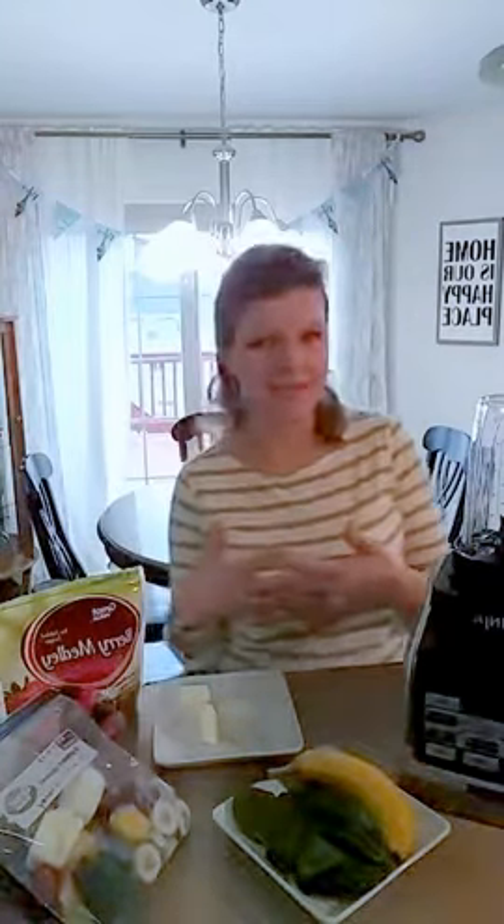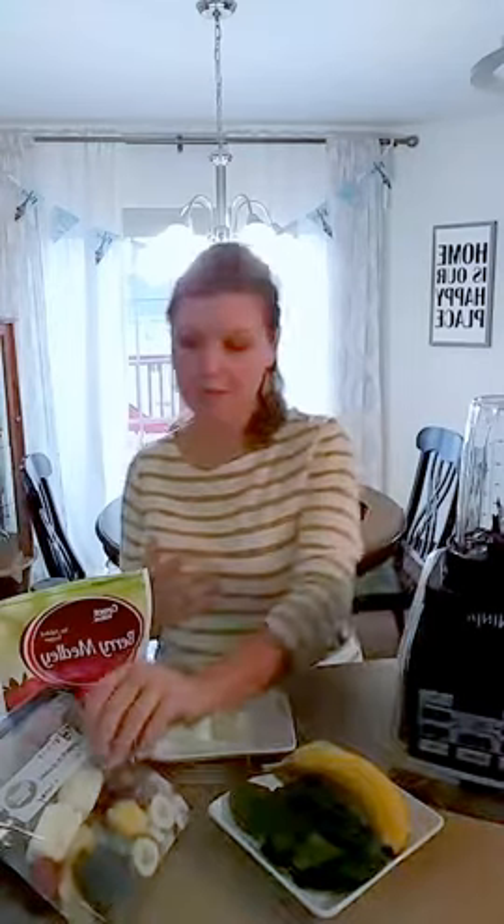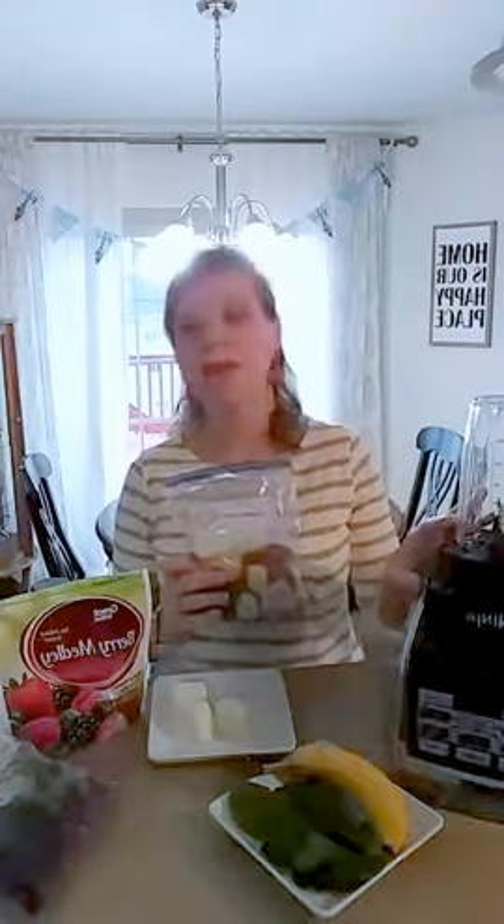The problem I run into: I go grocery shopping on Sunday and I've got all this fresh fruit and my favorite yogurt, and by midweek my fruit's gone and I'm scraping the bottom of my yogurt tub. It's hard to make a smoothie when you don't have all the right ingredients. So I've started to make these — all the smoothie ingredients I need in a labeled freezer bag. I can just pull it out of the freezer, pop it in my blender, and have everything I need for a delicious smoothie.